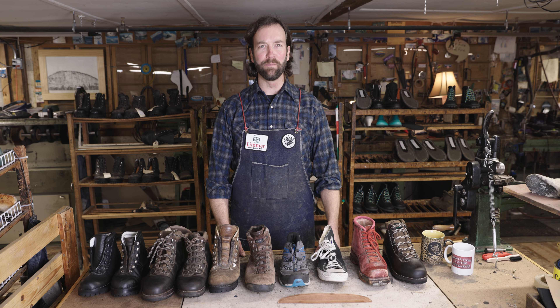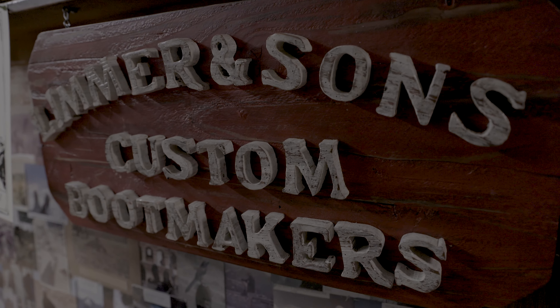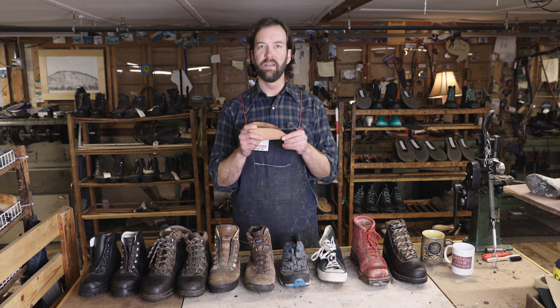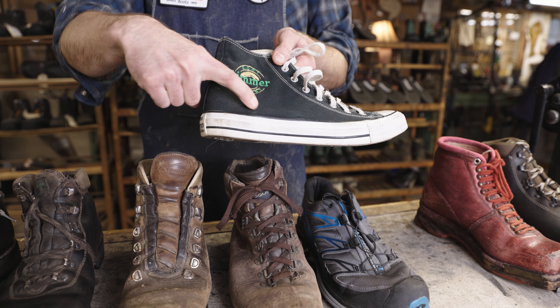Hey everyone, this is Chris Sawyer with Limmer Boot Company. I'm here with Adam and the team at Peter Limmer and Sons in Intervale, New Hampshire. The most important part of the boot is the back of the boot — the structure and the heel counter and the support that it provides. Let's talk about the heel counter and a couple of different shoes.